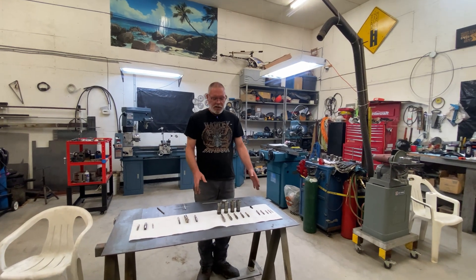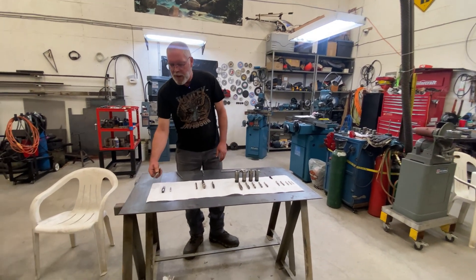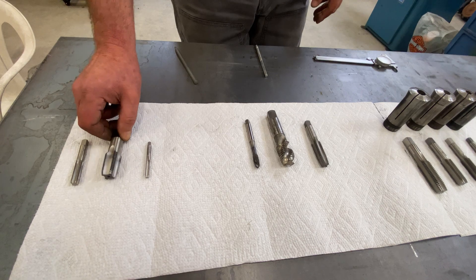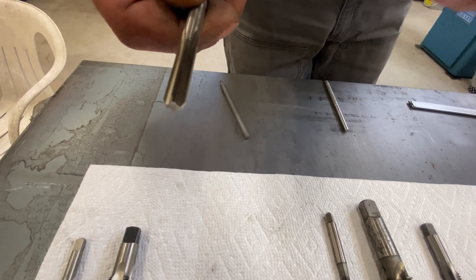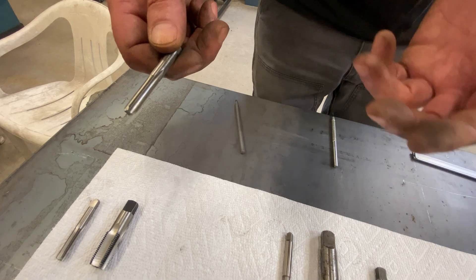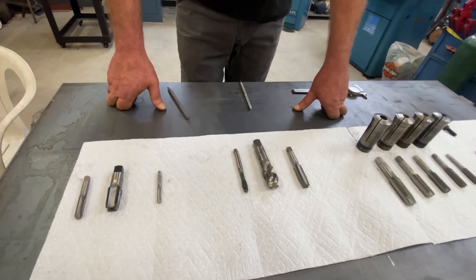Today we're focusing on American National 60-degree threads. There are all kinds of threads out there — we'll save some for another video. Just to give some examples: there's metric taps for metric holes, pipe taps for sealing hydraulic lines and water pipes. And here's a really interesting one — it's actually a quarter-inch diameter double-start thread with a custom pitch, apparently once used in the making of the Canada Arm that went along with the Space Shuttle. There are also left-hand taps, Acme taps, and a bunch of others.